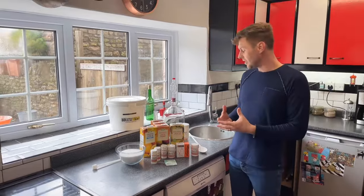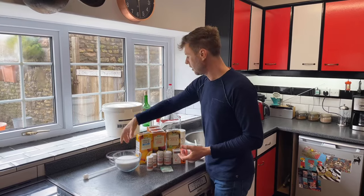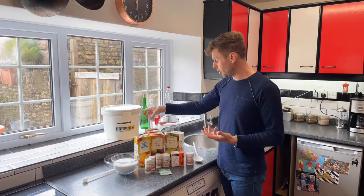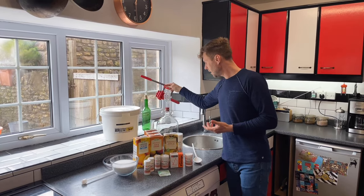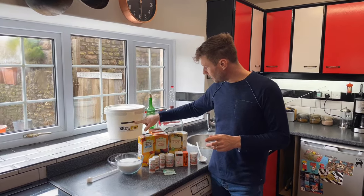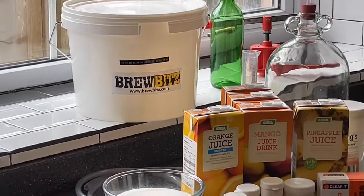That's all our ingredients basically, and then you'll need a bit of equipment. I've got a long spoon, my simple siphon over here, a bucket to brew everything in, a hydrometer in a trial jar, a demijohn with a bubbler and airlock, and then when we come to bottle it I've got some bottles with a cork and something to cork them with. There's one other thing we'll need — a thermometer on the bucket. Here I'm using a liquid crystal thermometer, or you can use a dip-in thermometer, whichever you prefer.